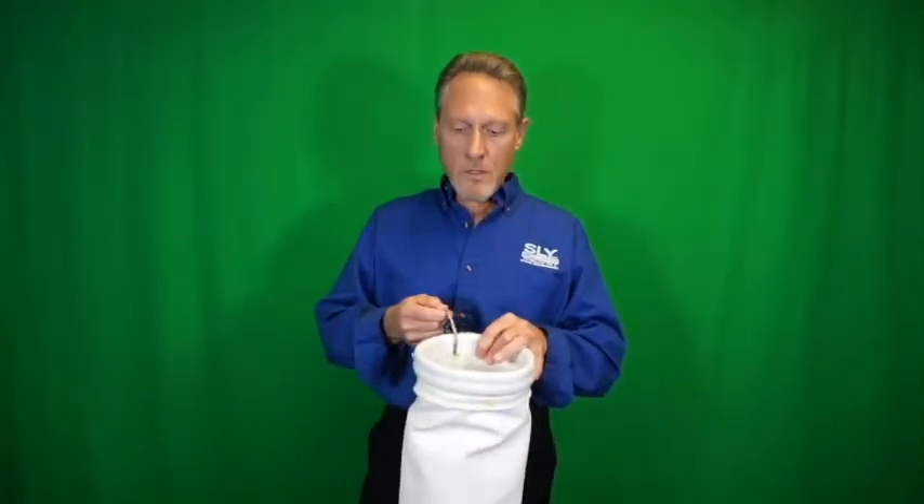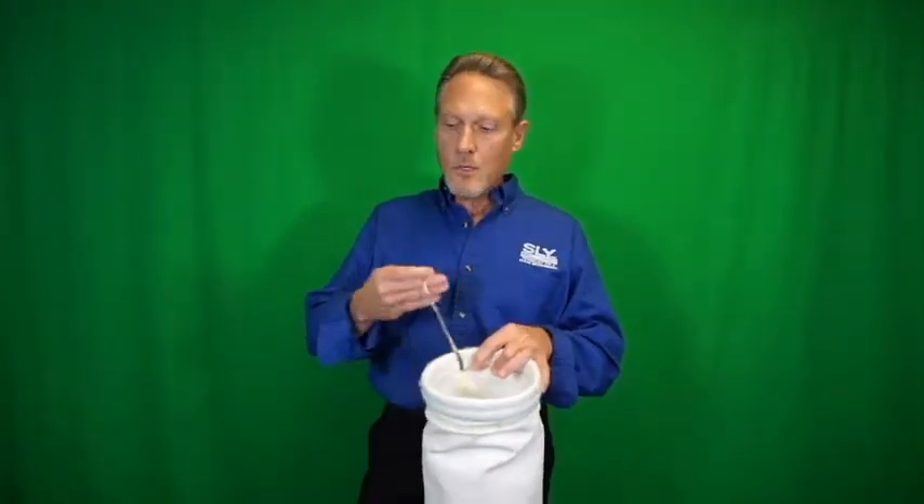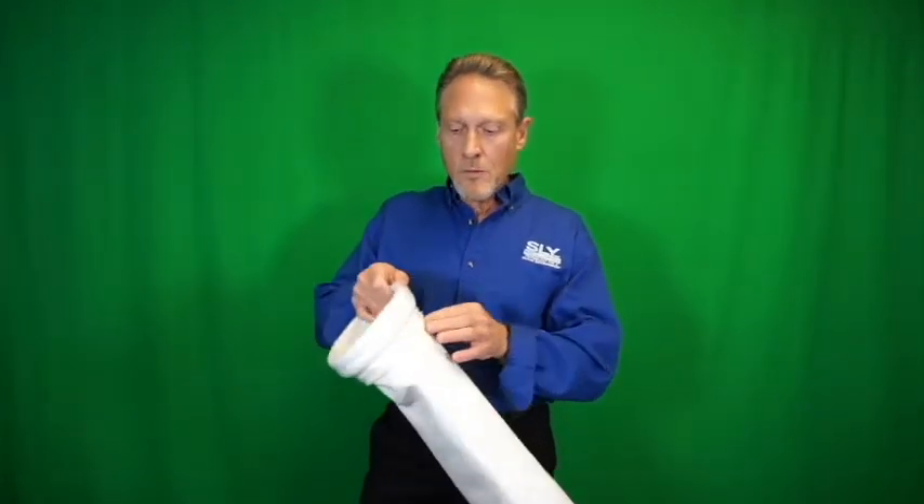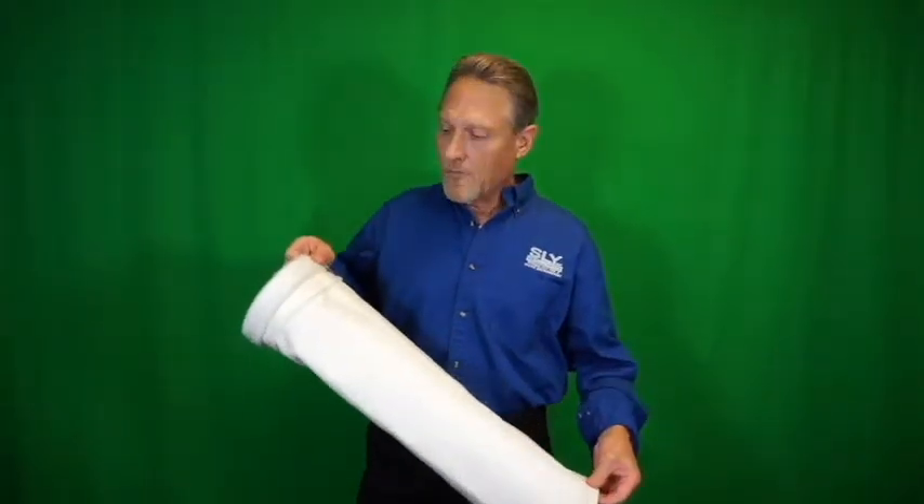Historically, a braided metal wire was sewn to the inside of the filter bags with a pigtail to attach to the tube sheet. This braided wire was sewn on the inside of the seam along the full length of the filter bag. Unfortunately, adequate grounding only occurred in the general area of the ground wire, and the remainder of the filter bag was not adequately protected.